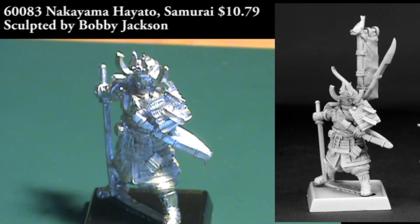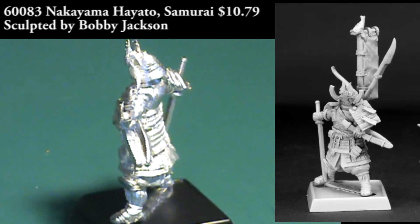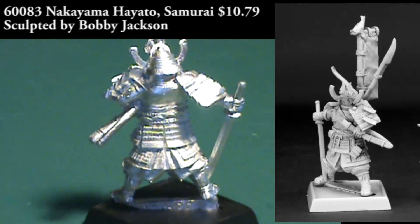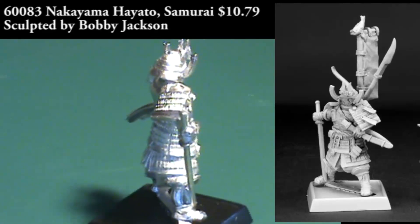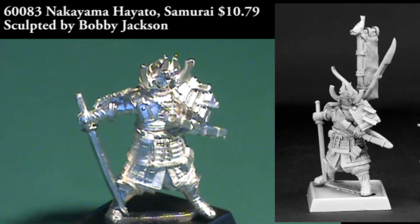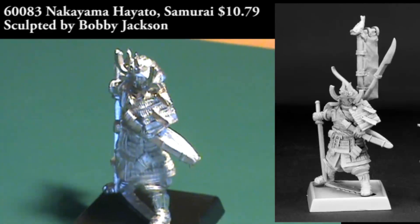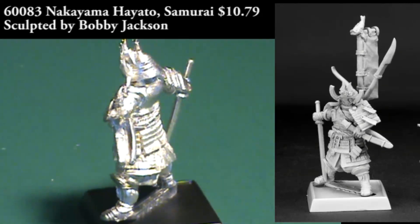Next up, we have another Pathfinder figure, and this is Nakayama Hayato. He's a samurai. It's a three-piece figure, and you get the body and arms and legs and head of the figure — pretty much almost all of the figure as a single piece. But then you also get a banner on a pole, and a couple of weapons on a separate sprue: a pole arm and a bow that you'll need to clip off of a metal sprue. Both the banner and those weapons are going to attach onto his back.